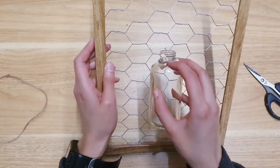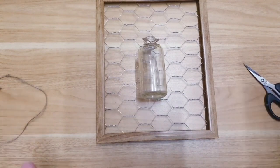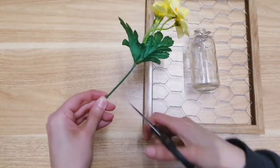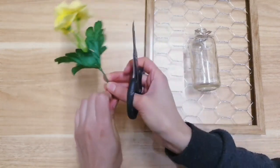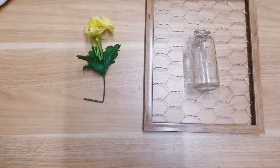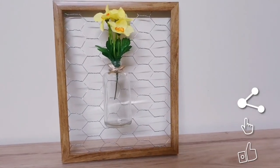Poundland don't do that many artificial flowers so I might have to improvise and use some from my stash. I found some I got from Wilco — I'm cutting it a little bit so it fits in since it's a little too long. And so this is today's final project — let me know what you think of all these ideas or if you're going to be recreating any.